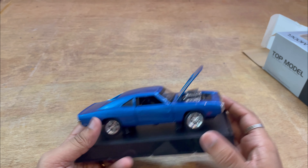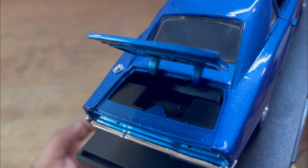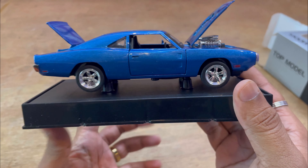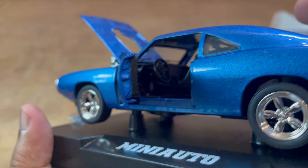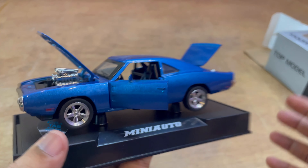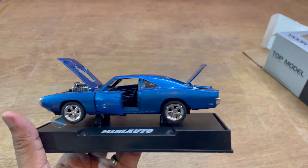This is made of a metal body and many doors open. There will be storage in the boot and the engine hood, and all the doors as you can see in the video. It's a 1:32 scale model. All the details are as expected, but there are very good details on the steering, seats, doors, and tires — so many details.